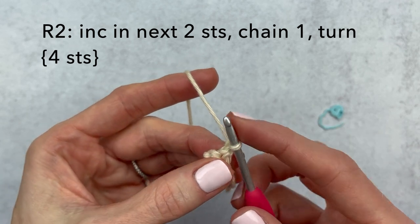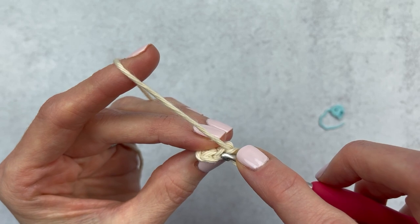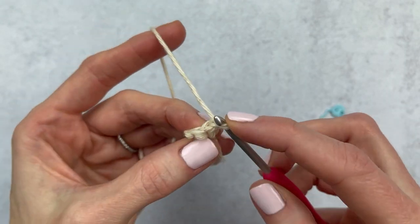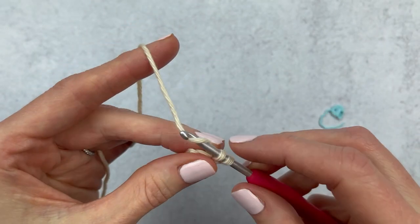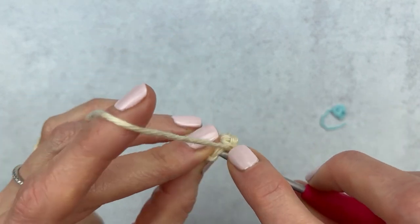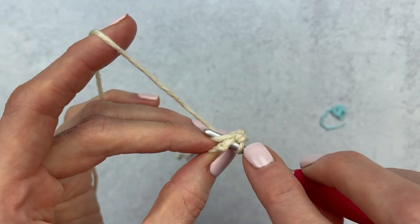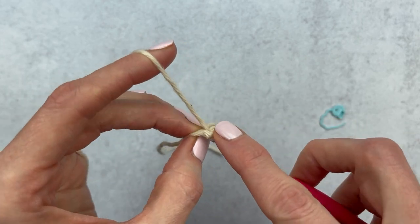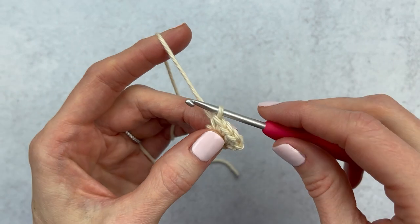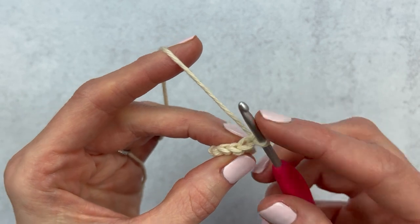We're going to chain one, turn our work, and then make an increase in both stitches. An increase means two single crochets into each stitch. Go under both loops of the first stitch, make single crochet one, go back to the same stitch for single crochet two, then move over into stitch number two and make another increase — two single crochets.